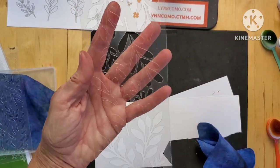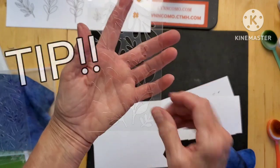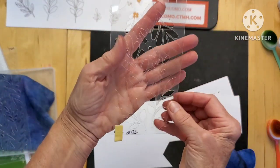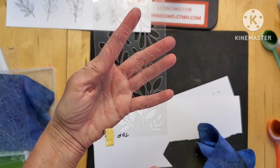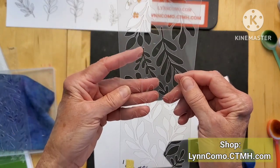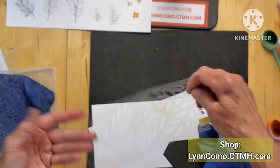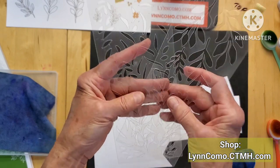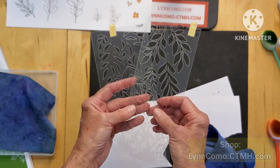Since you get two stencils, you could do one in honey butter or sundance, then use the second stencil for pumpkin or paprika without having to clean the first one. You're getting two stencils for each of the stamps, which gives you more versatility for adding color. That's another great tip — you can definitely add more color quickly and easily without having to clean your stencil.